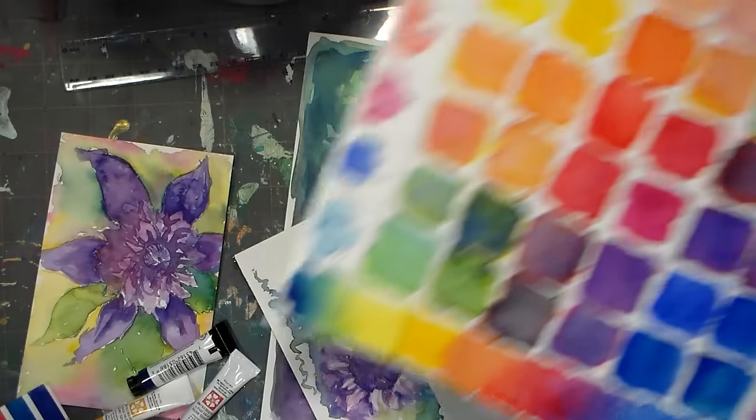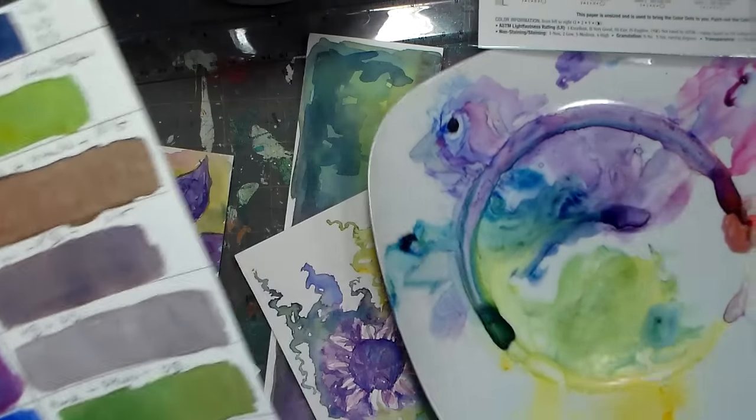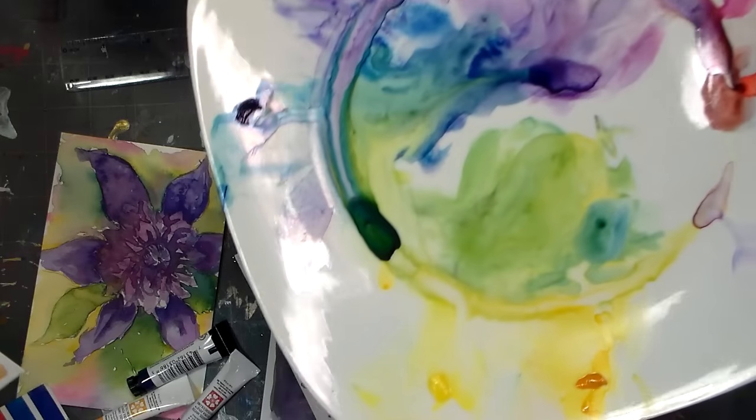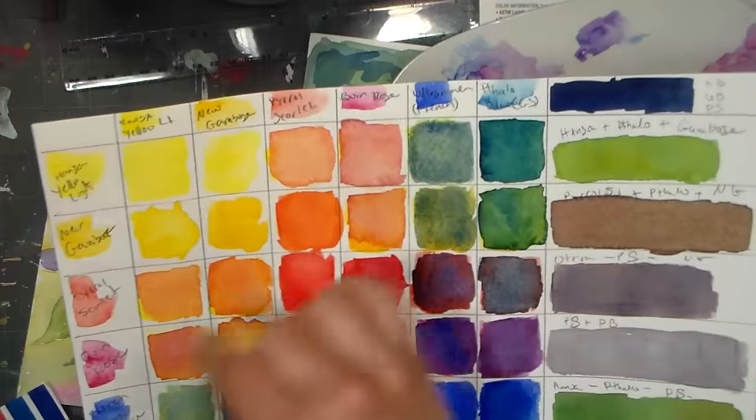I like to work from pans — I like tubes too; I just squirt them out, let them dry, and work that way. With my colors here, I put these on my plate, let them dry, then worked on them. This is just a dollar store plate, nothing fancy. I was able to swatch these out.